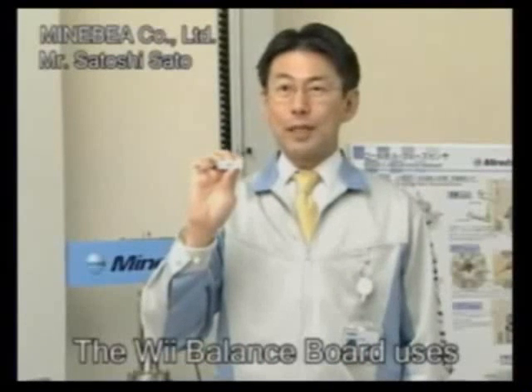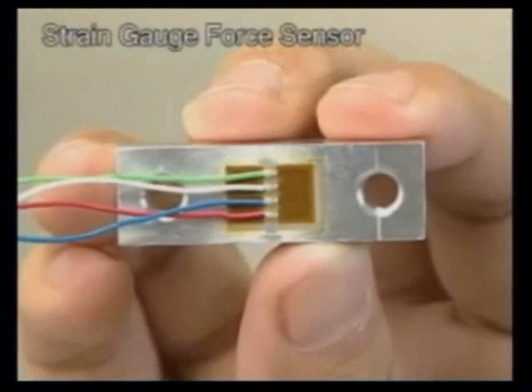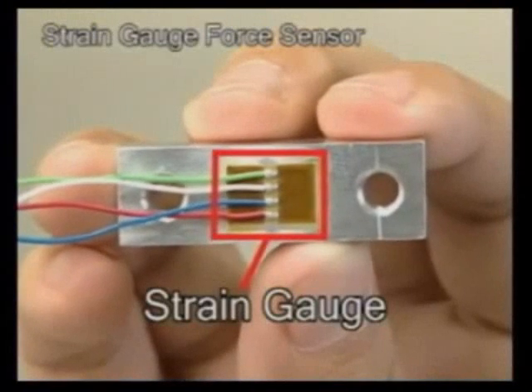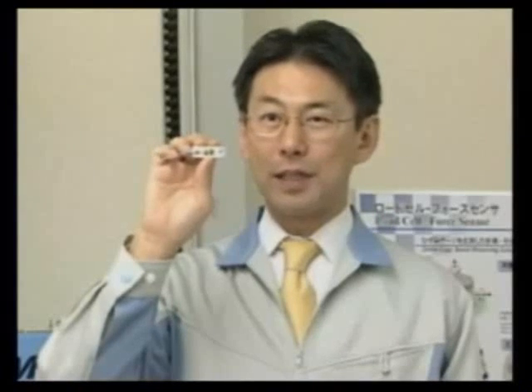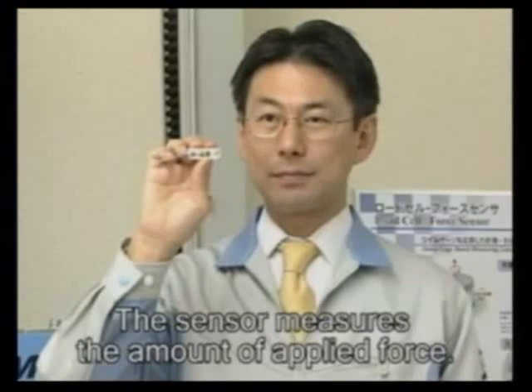The Wii Balance Board uses strain gauge force sensors to detect strain on a piece of metal. The strain gauge sensor is bonded tightly onto its surface. As the name suggests, this sensor is designed to measure the amount of force applied onto the object.